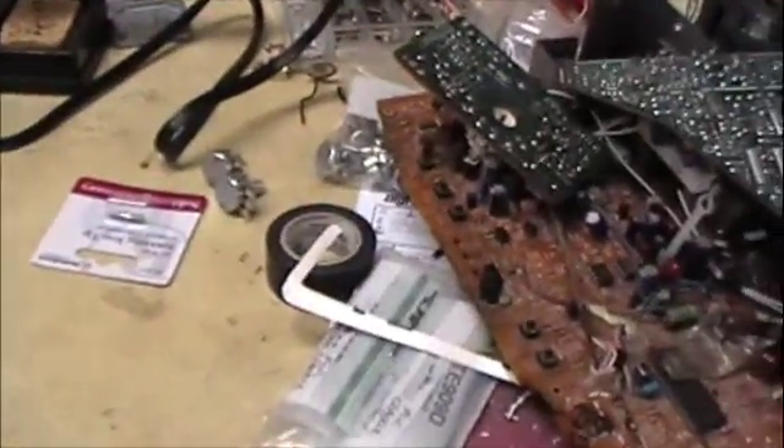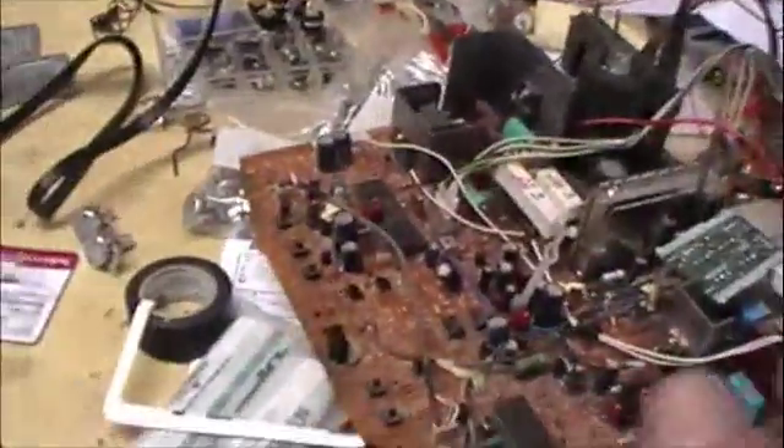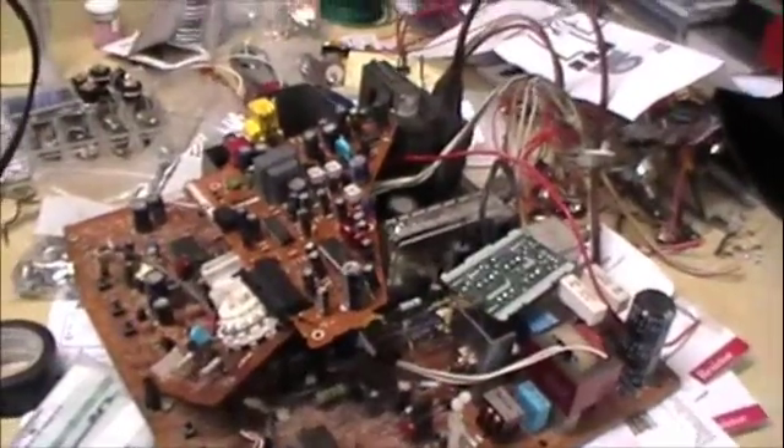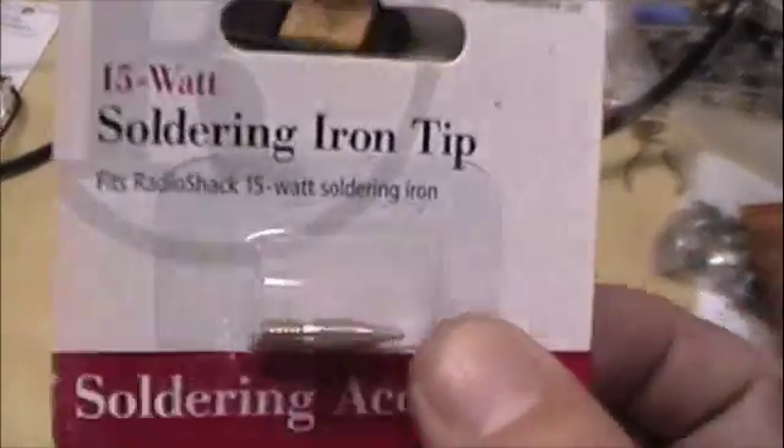Finding discarded electronics — just anything you find in the trash. Parts in here can be used to make things over here, so remember that this stuff doesn't need to go into the landfill. You can take things out of discarded electronics and build something with them. You don't always have to go to the Radio Shack and buy your parts and components.